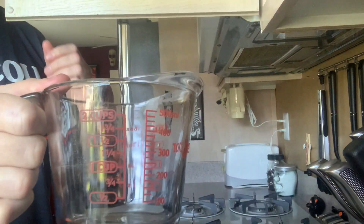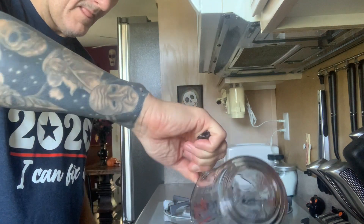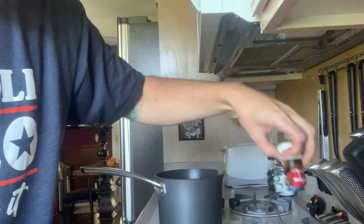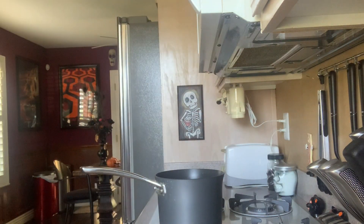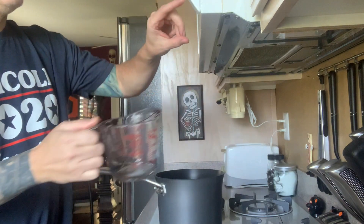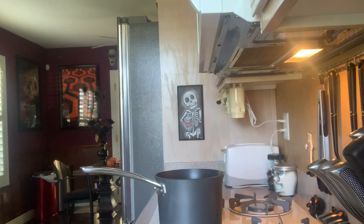I like my Spicoli 2020 'I Can Fix It' shirt — gotta get the old measuring cup out. Here's one cup. Got Chef here with me to help out, and Mr. Bacon here watching things, making sure I do it right. You gotta have your friends with you when you're cooking. Six cups of water — I like that.